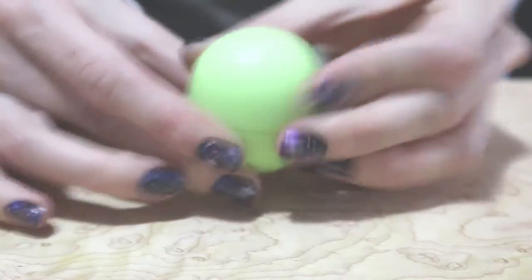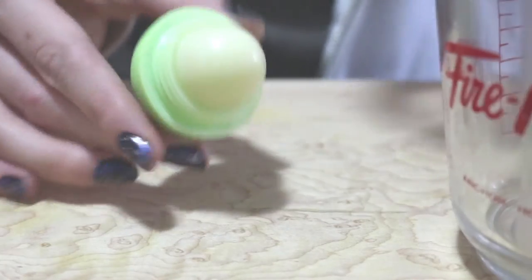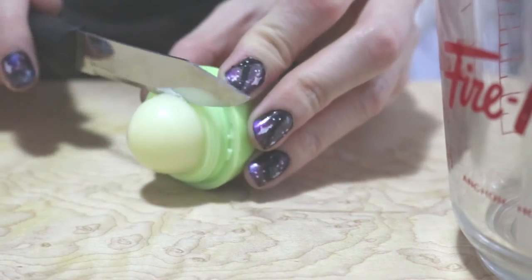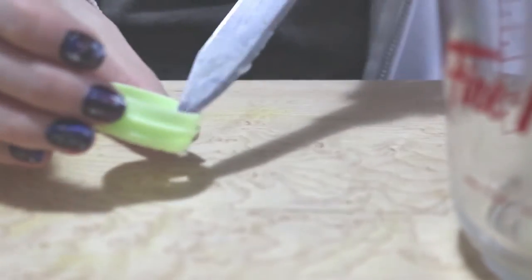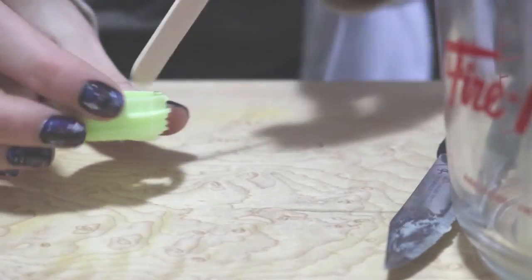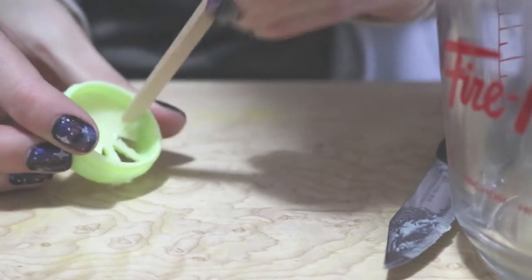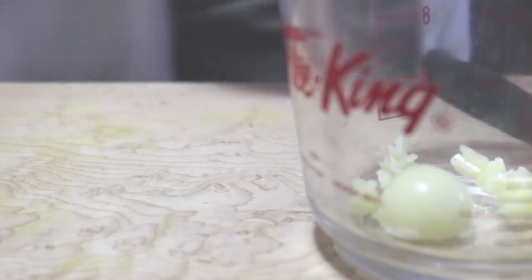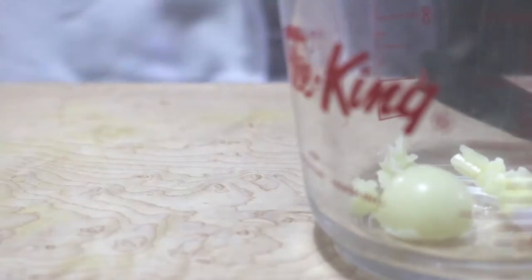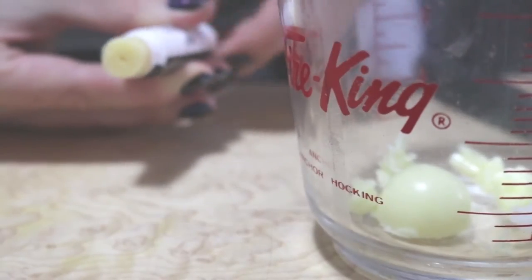Now we'll be dealing with the inside of the EOS. You're going to cut off the excess lip balm — all that you can manage. Then pop it open and take out all the rest of the lip gloss inside the grates. I'm going to add in just half a tablespoon of coconut oil, and then a whole bunch of lip gloss.